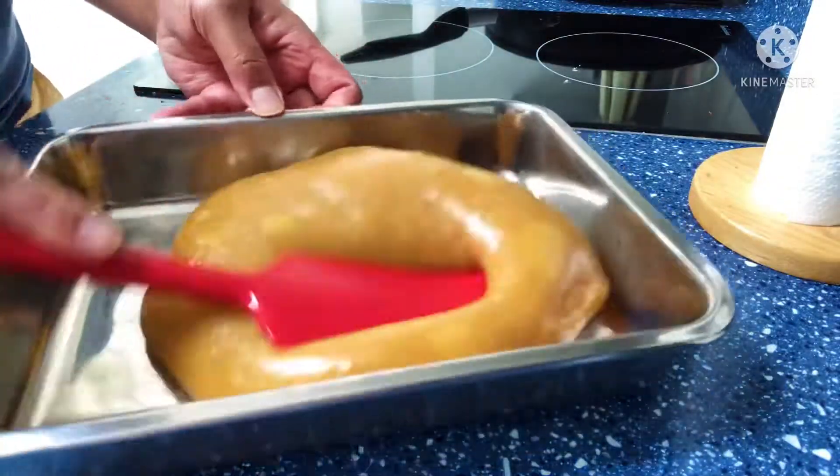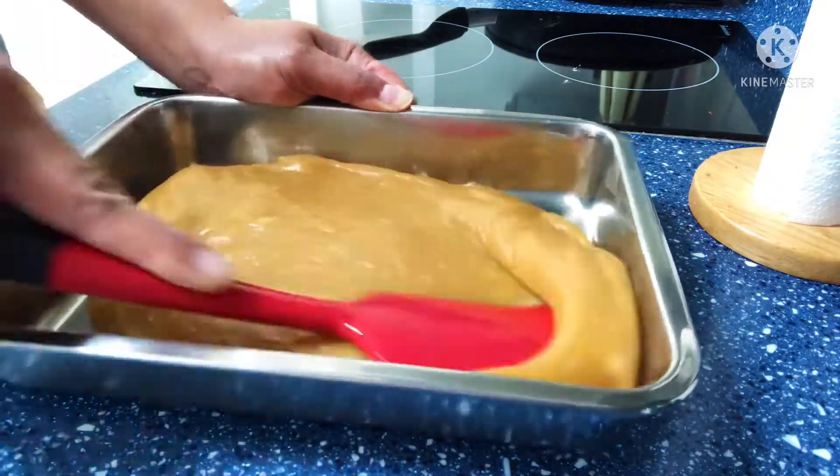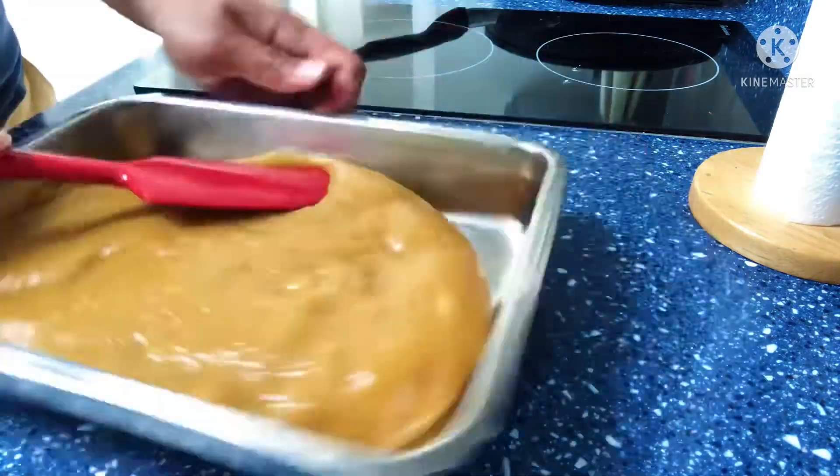Good day everyone, this is Pornin Batanas once again. Samahan nyo po ulit ako sa isa na namang episode ng pagliluto. Today, gagawa po tayo ng kalamay or kalamay hati.